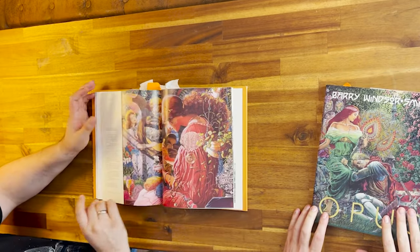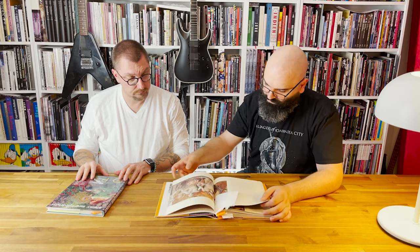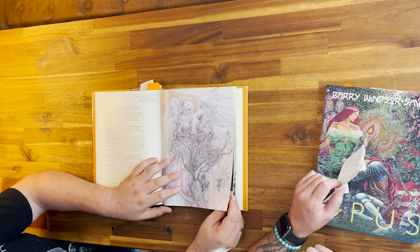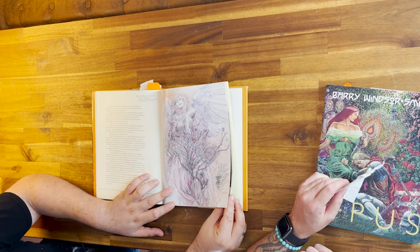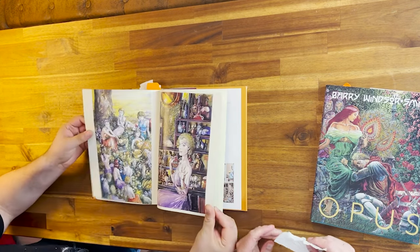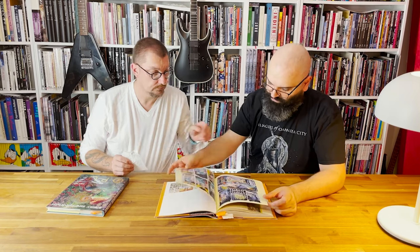Oh wow, this is good — chips girl. It's incredible. I should be here more often just looking through your books — you have such good stuff here.